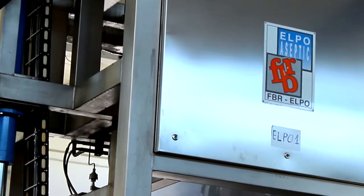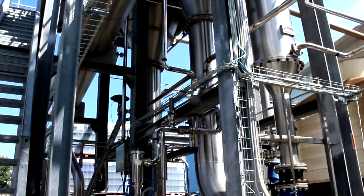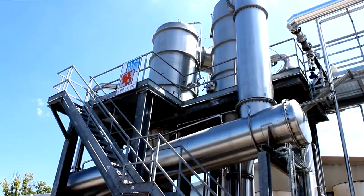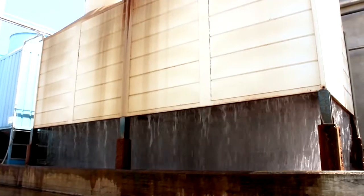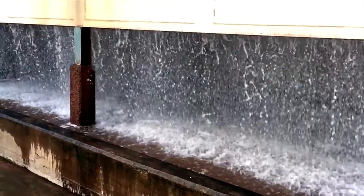Meanwhile, in the area designed for the preparation of tomato puree, the juice from pulpers and refiners is sent into an FBR Elpo Eco-Energy double effect evaporator. Notice the clarity and purity of the recirculated water from the cooling towers.